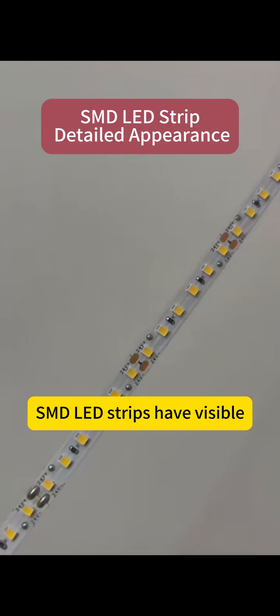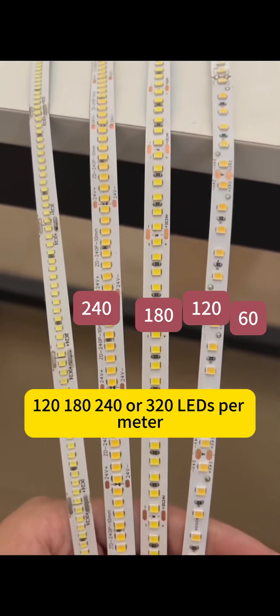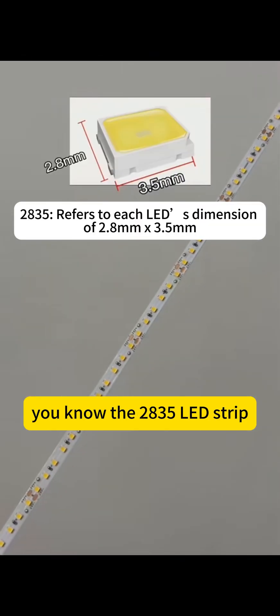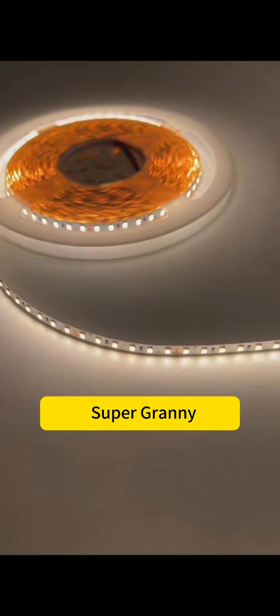SMD LED strips have visible individual LEDs on the surface, with common options of 60, 120, 180, 240, or 320 LEDs per meter. The 2835 LED strip is the most popular SMD strip out there. When lit, you can totally see the little LED dots — quite grainy.